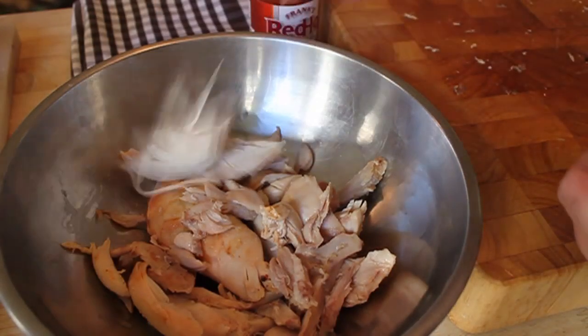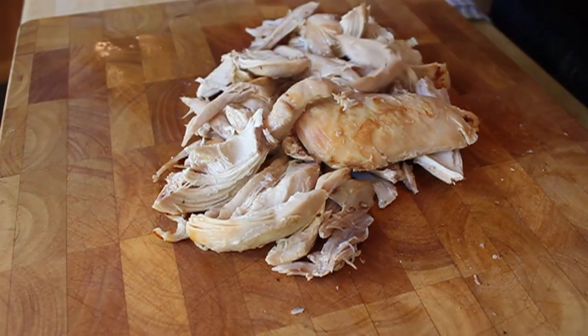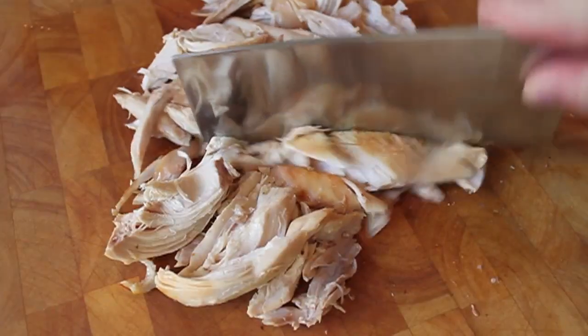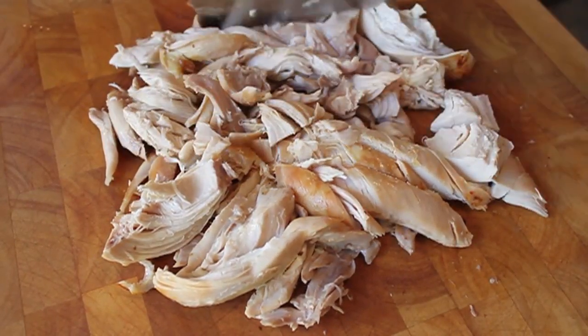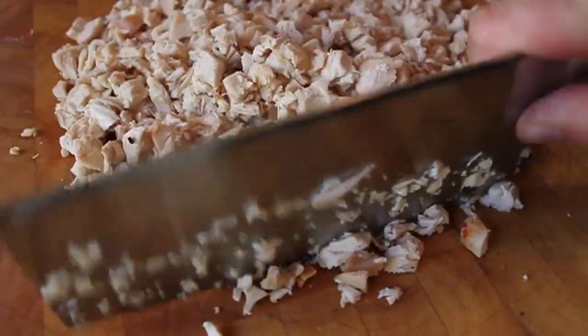I'm going to remove the skin and the bones — and yes, cartilage and tendons too, remove those. Once I have just the meat, I'm going to take a cleaver and cut it into a small dice. You can go really fine here, almost like a paste, but I do like some decent sized pieces of chicken, so I'm going to cut mine just like that.